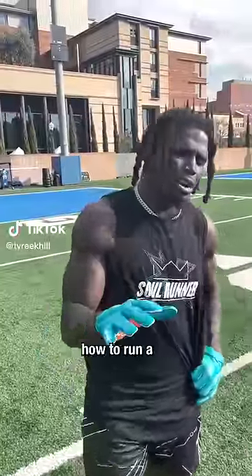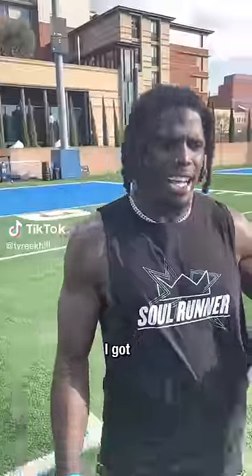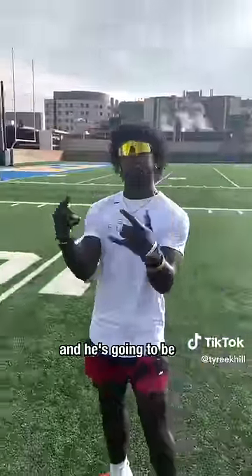Alright guys, so today I'm going to teach you how to run a comeback route. I got Zach Branch here with me, and he's going to be inside leverage.